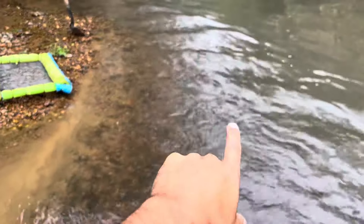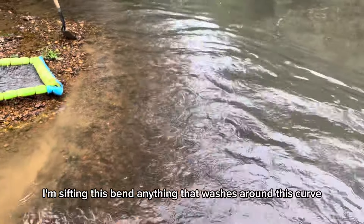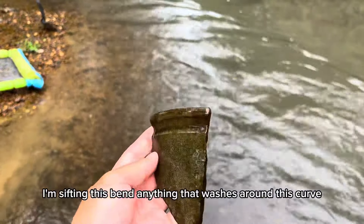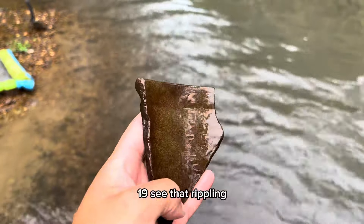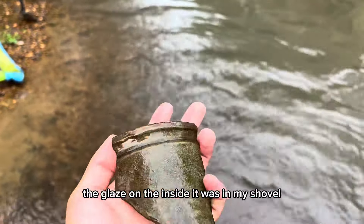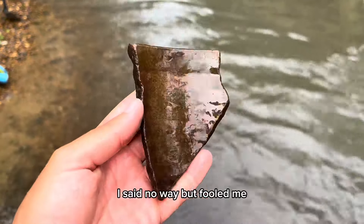I had a big chunk of false hope just now. I'm sifting this bend — anything that washes around this curve. I thought I nailed a nice piece of native pottery, but it's modern — it's 1800s, 1900s. See that ripple in the glaze on the inside? It was just sitting in my shovel and I said, 'No way.' But it fooled me.